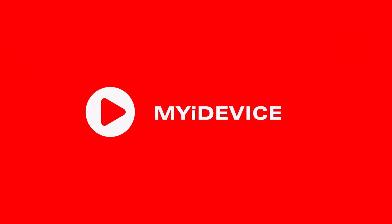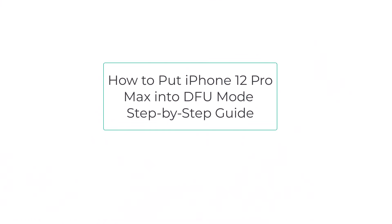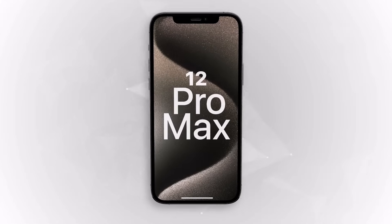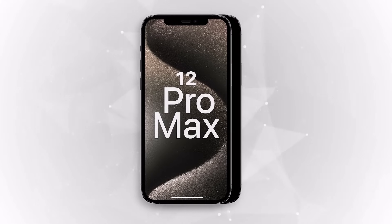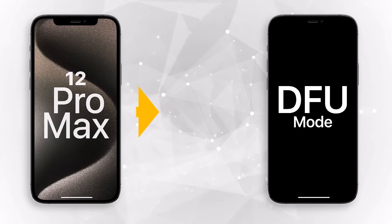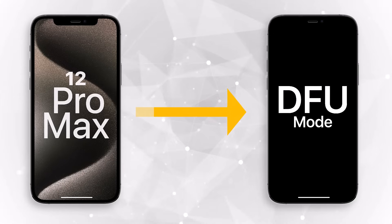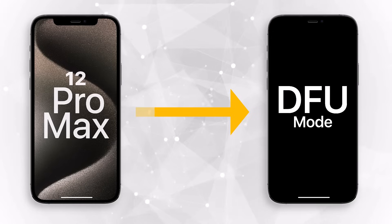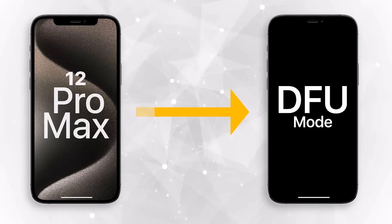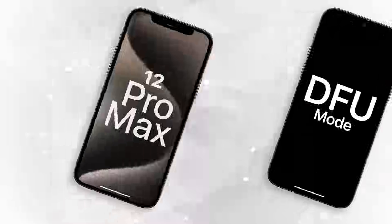Hello my friends and welcome back to my channel. In this video I will teach you how to put iPhone 12 Pro Max into DFU mode — a step-by-step guide. I will walk you through the steps to successfully enter DFU mode, show you the proper key combination, and discuss what to expect when the phone is in DFU mode. So if your iPhone 12 Pro Max is acting up, watch this video to learn how to put it into DFU mode the proper way. Let's get started.